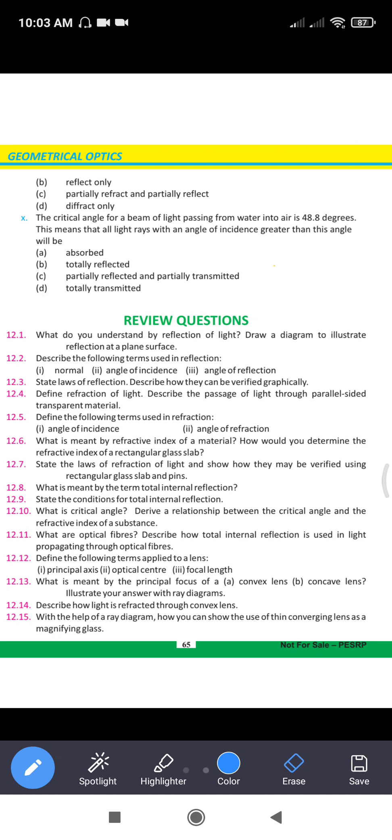If you define the critical angle — you can define it as when the angle of incidence causes the refracted ray to bend to 90 degrees — then write the presentation so that marks are not cut. You have also studied and given papers, and then you will have a pre-board.